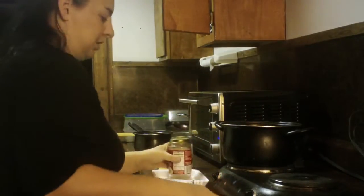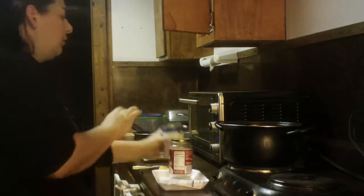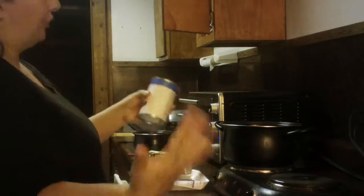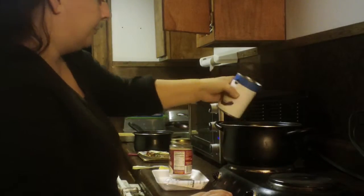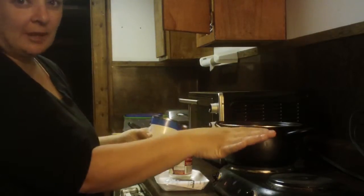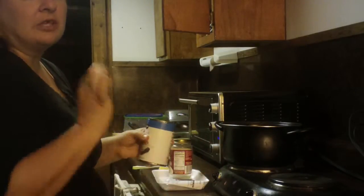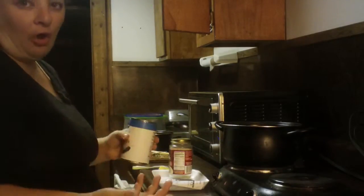We're going to start to heat up. To this mixture, today I just have a can of mixed vegetables. You can use frozen vegetables, you can use fresh vegetables — you can use whatever you want as long as you cook them. But since I'm using canned vegetables, you don't have to cook them separately. You can put them right in with the gravy. If you're going to use fresh vegetables, you're going to want to cook them until they're fork tender.